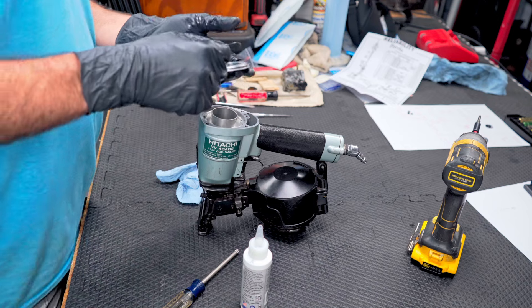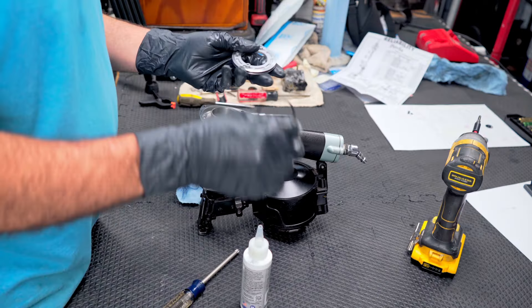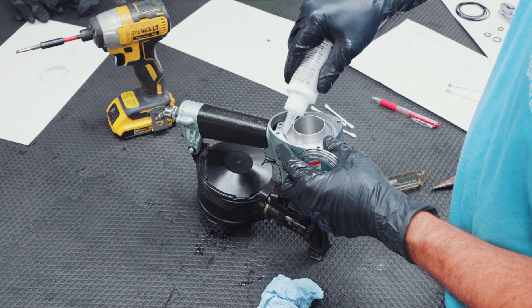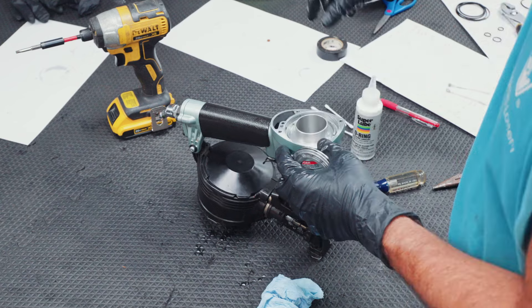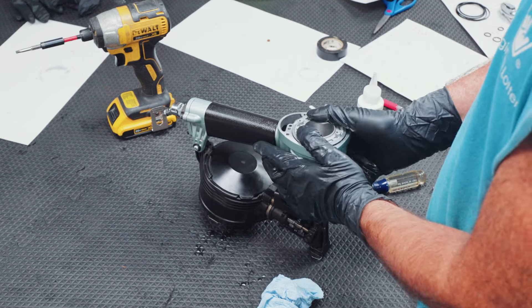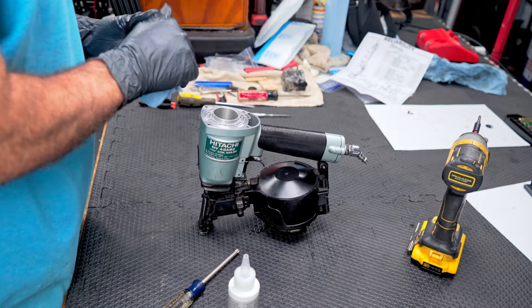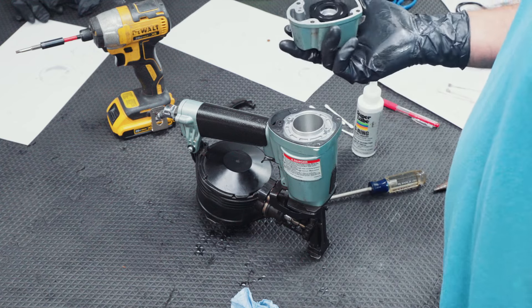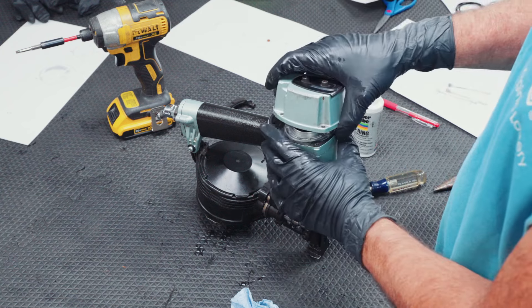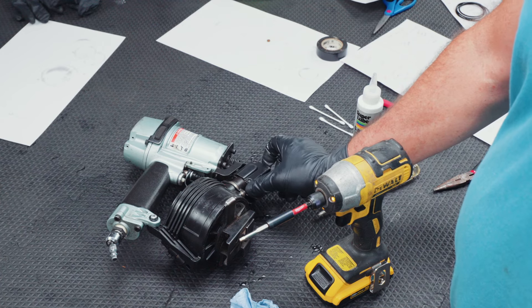Last but not least, two more O-rings right here — outer and inner. The outer one looks like it's blue and orange, the same one that went on the outer one down here. The smaller one doesn't have a color. There we go — that is it. Not forgetting about our gasket. There are a couple of O-rings left in the kit that go to the head and to the trigger, but I didn't fool with that. And just one more piece — don't forget to put that plate back right there.